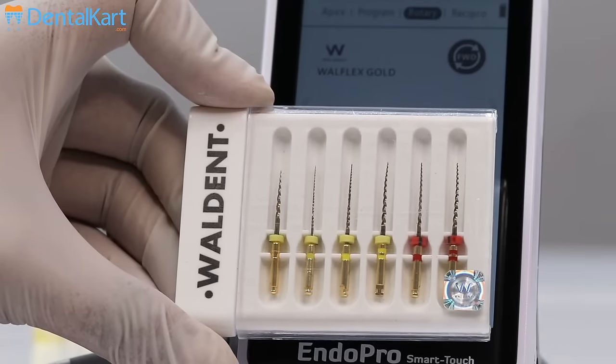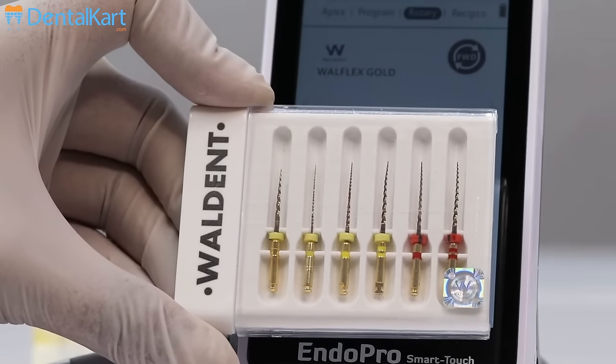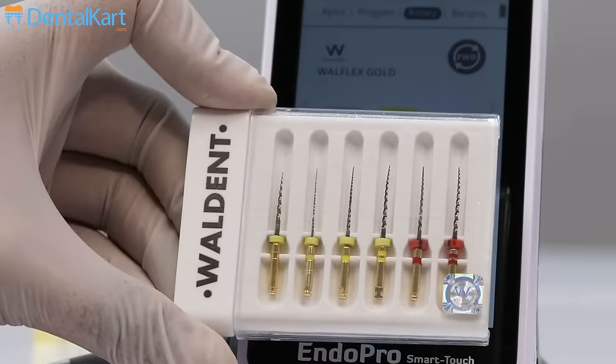For this video, we will be using Vaultint Wallflex Gold Rotary Files. To start with,